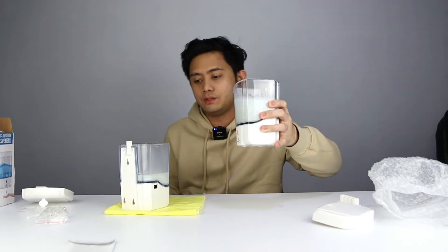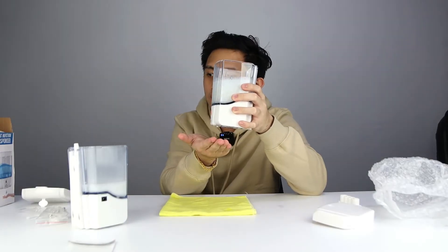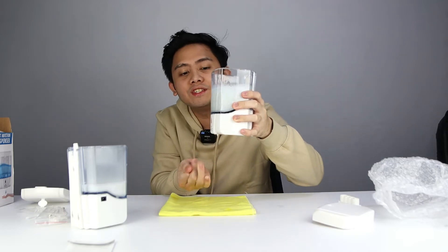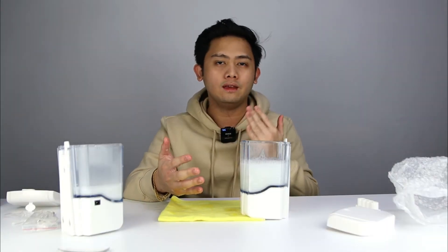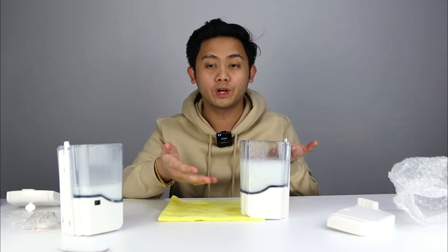I'm thinking maybe the liquid is too dense, so I'm gonna add some water in here and let's see if that works. Added some water — turning this on — okay, so it was too dense! So if you are going to use this with a thick soap, just pour some water in it and it will work properly.